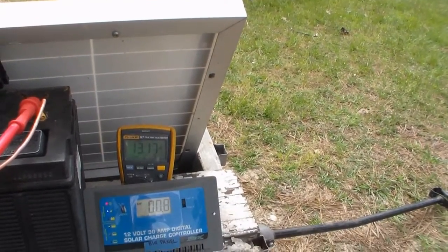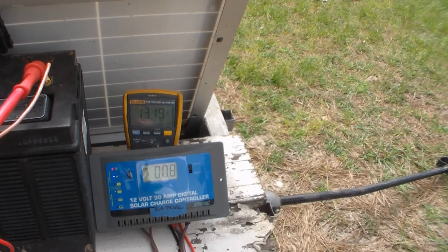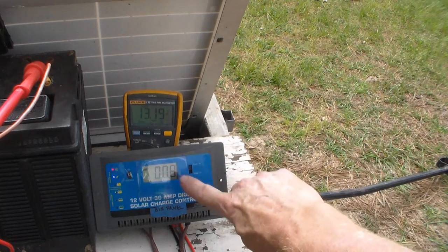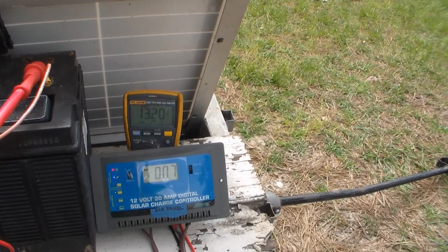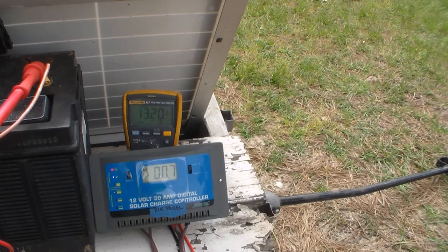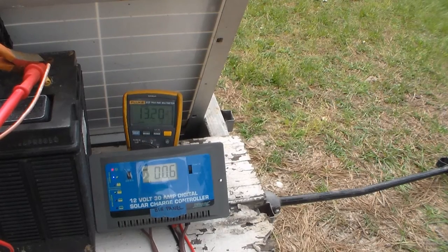I'm just gonna hook up the black to the black and the red to the red on the power inverter. So we'll have the panel that makes the power, the charge controller that tells it when to stop, the meter so we can see what's going on, and then we're gonna add some load — load meaning anything being drawn from it — so we're gonna use the power the solar panels are making. If you do remember: red goes first, then the black. These connections might need jostling to come to life, and I'd go ahead and clean things up before using anything long term.